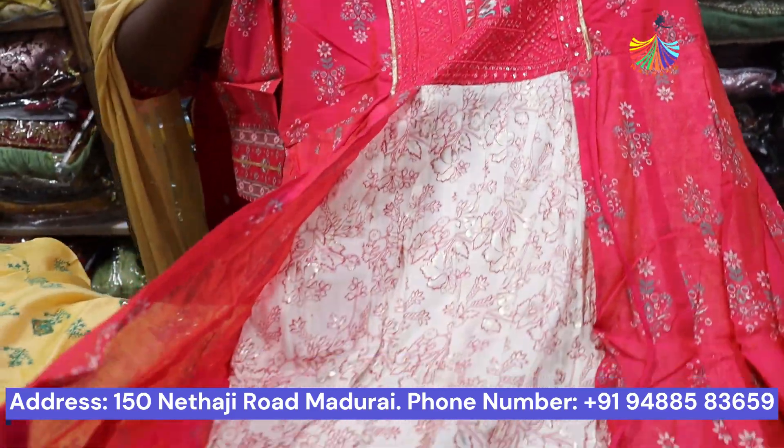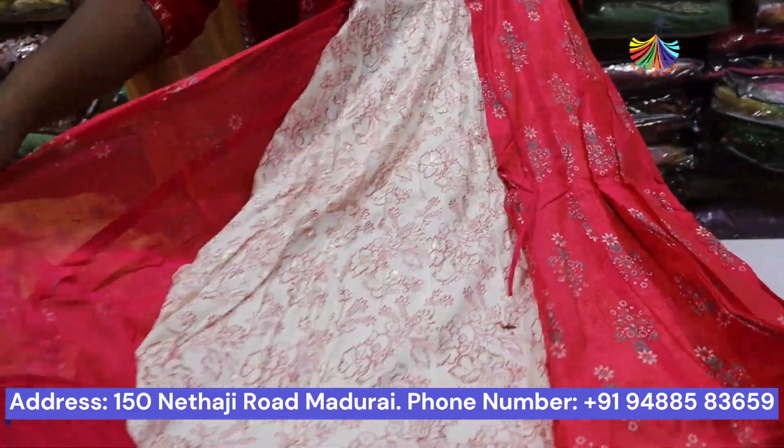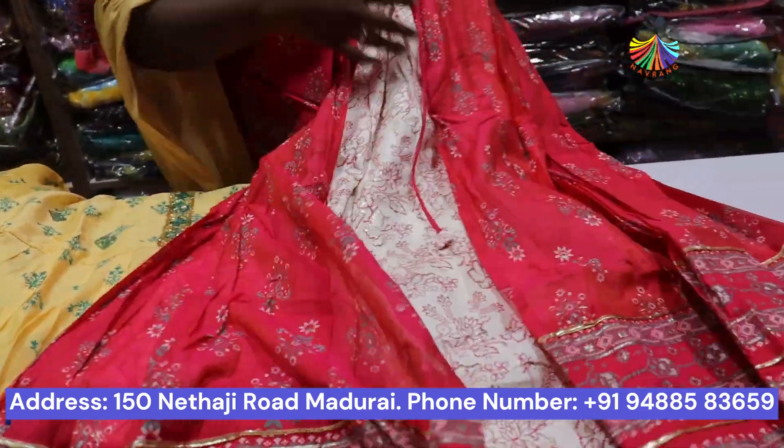Do you have a coat model? Yes, this is a coat model. Do you have a coat model? Yes, it is attached.